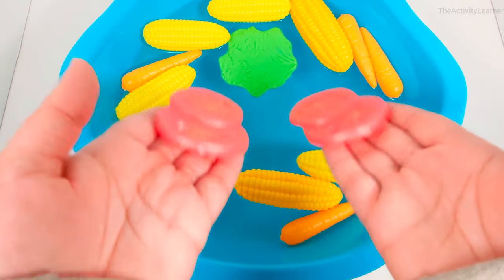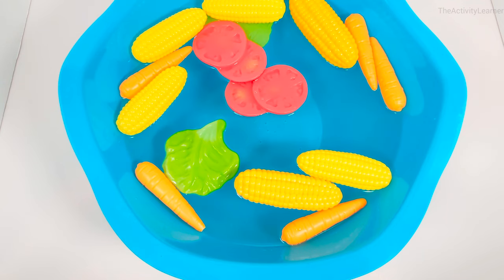Did you know that a tomato is a fruit? But that's okay. Tomatoes taste great with vegetables.